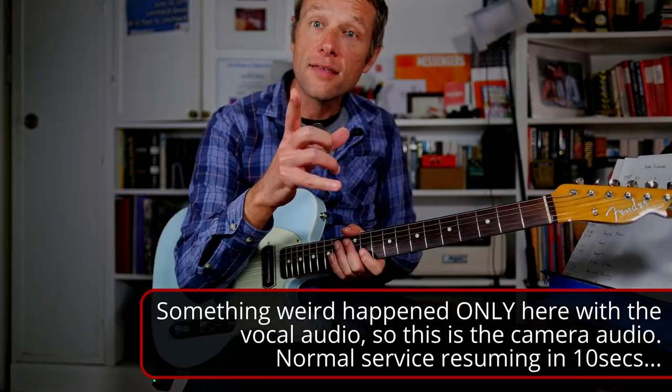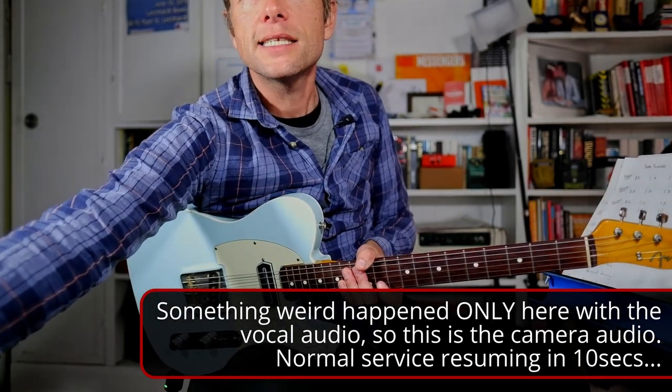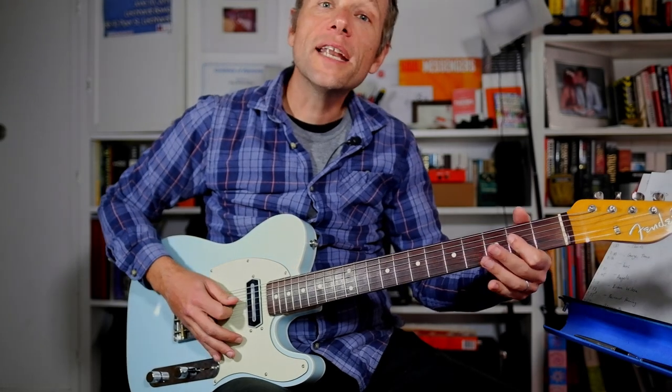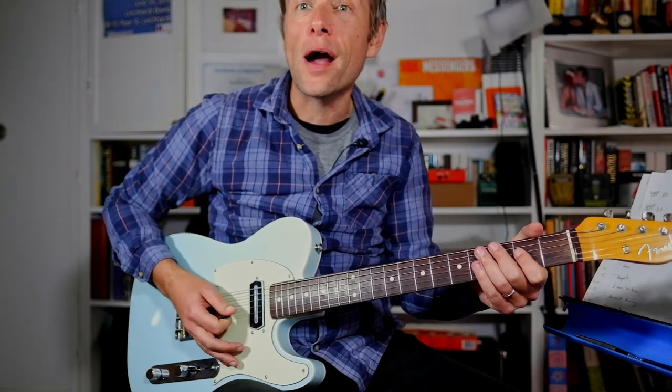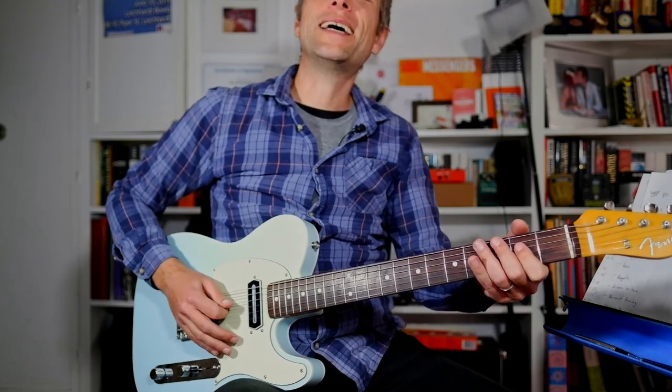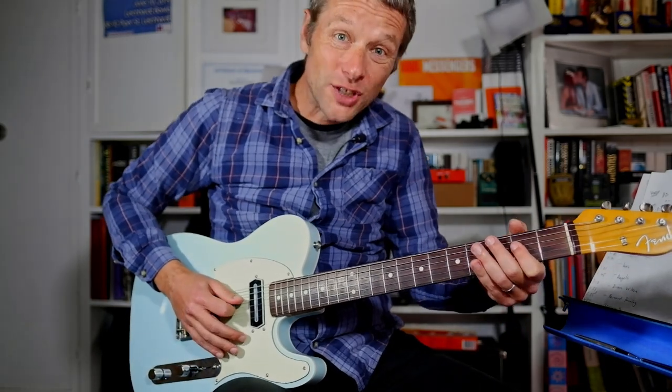Let's start off with that riff. On the three of the bar we need to hit an A. So you get one and two and three and four and one and two and three. And you just do a pull-off there from A to G.